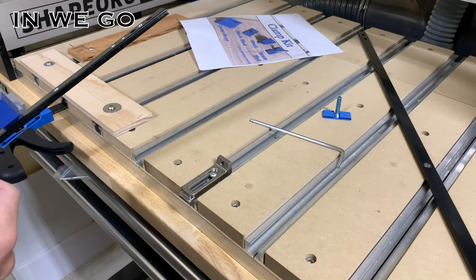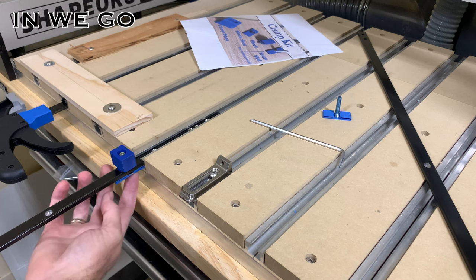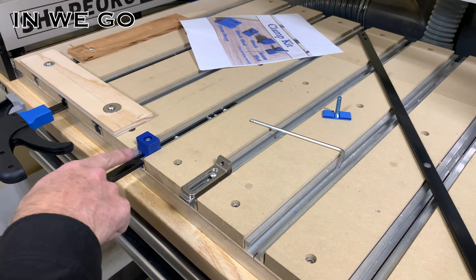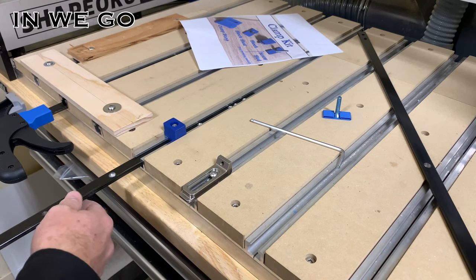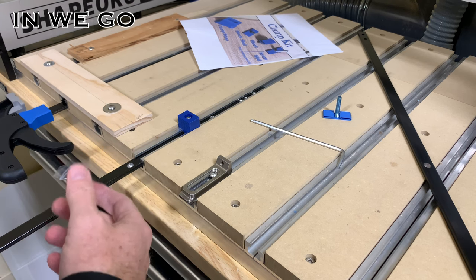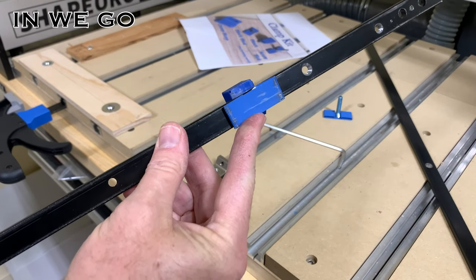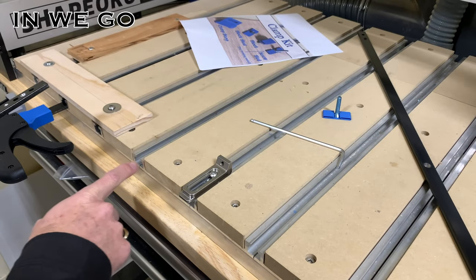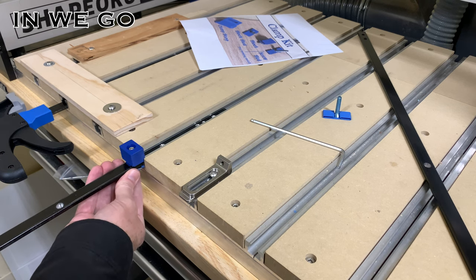Now that you have your block sled and block attached to your bar clamp, fit it into your t-slot — push up from the bottom and it slides right in. I designed the system so the t-slot doesn't rub much on the bottom of the block, allowing it to slide in and out easily. When you first install it, it will take a little wear-in time. You'll also find that any debris in the track will make it harder to slide back and forth.